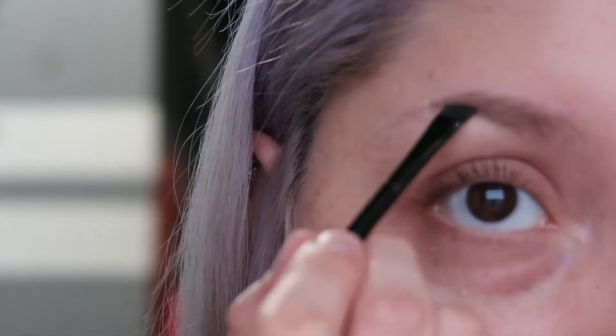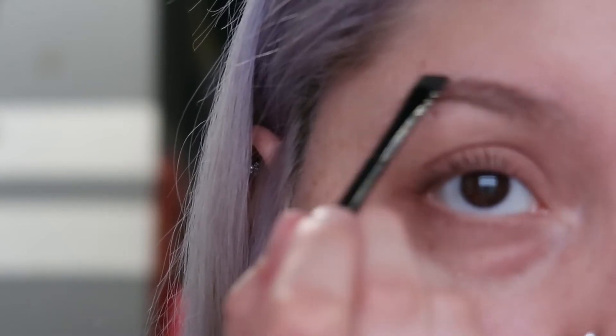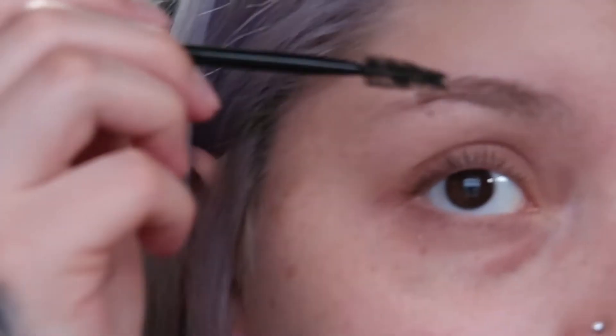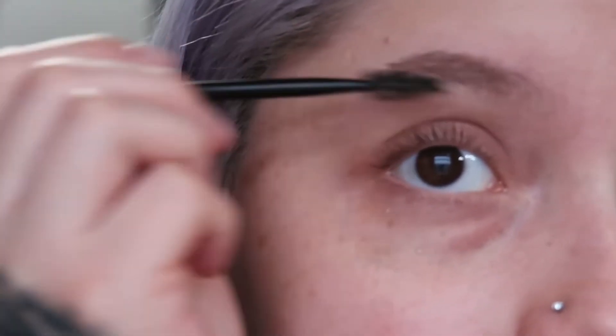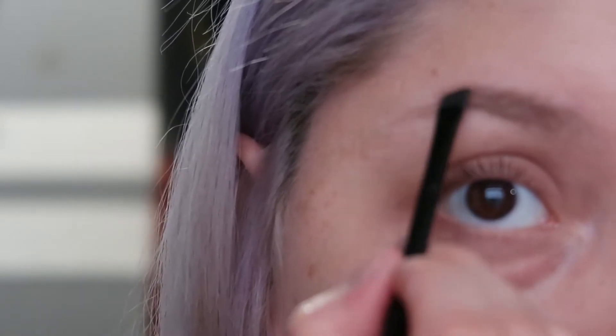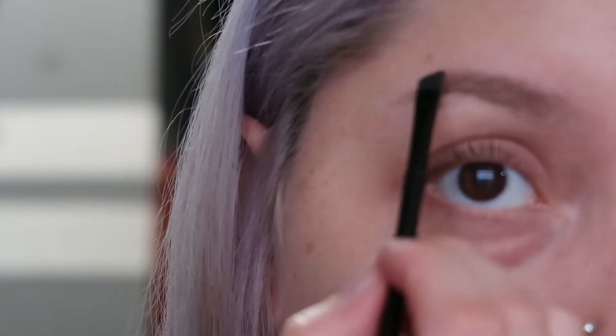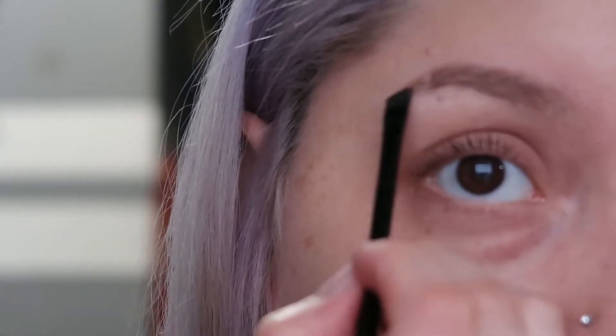I just keep going with the same motion and then comb it through. I do take a long time on my eyebrows. I just start forming them as I go, very very lightly, just because my hair is light. If you want to go darker, that's your preference — this is just how I do my eyebrows.